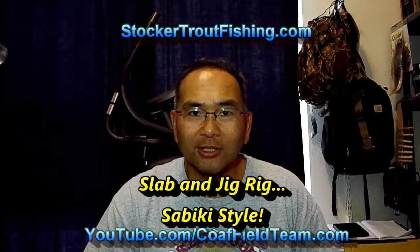Welcome back to StockandTroutFishing.com. I'd like to do a quick demo on the slab and jig rig, where we're tying the crappie jigs onto the main line using a sabiki style.